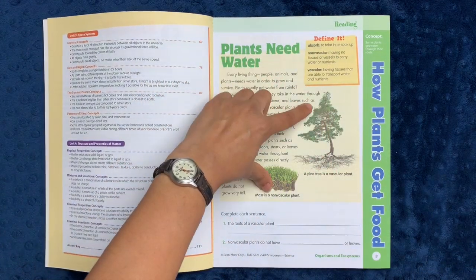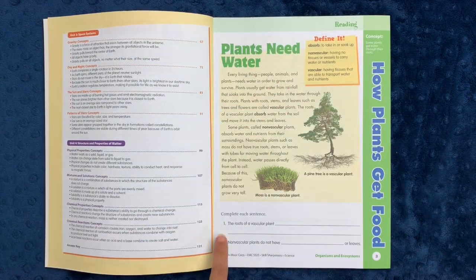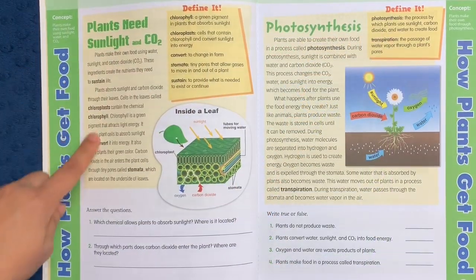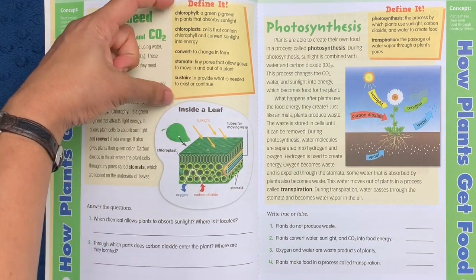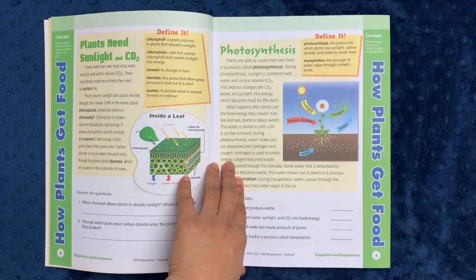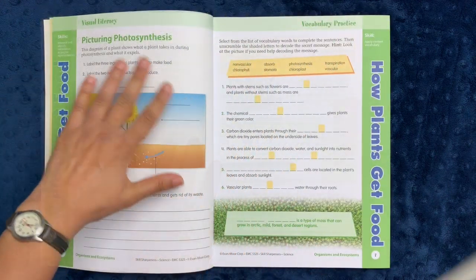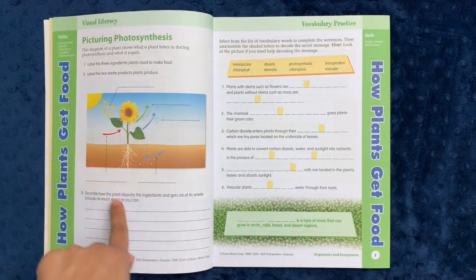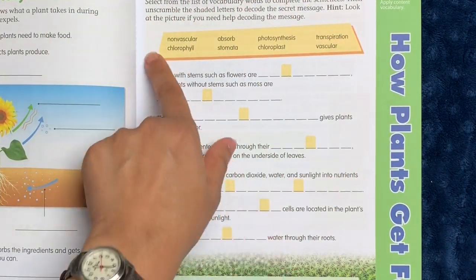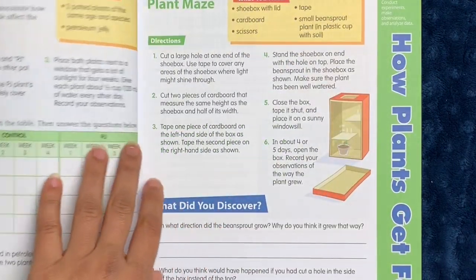We'll go through that one just to give you an idea of how the book is structured. When you start the unit, you have a reading selection with some comprehension questions. So you have a short reading section with color pictures, some vocab words that are defined in a box, and then you have two sentences to complete. On the next page, again, you have a little reading section, a very clear diagram, the definitions, and some questions to complete. On the next page, you have a reading selection about photosynthesis, a diagram, definitions, and some true or false. The next page has a visual literacy exercise where you have to label the diagram and also answer some questions. The next page has vocab practice, where you fill in the blank with the appropriate vocab word.